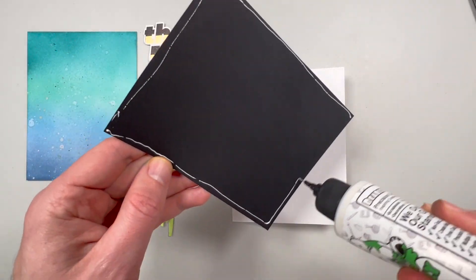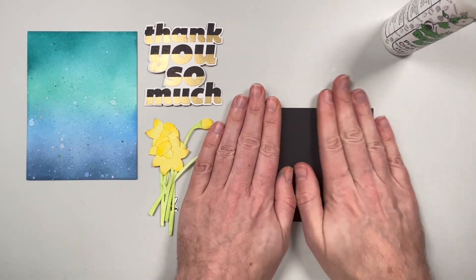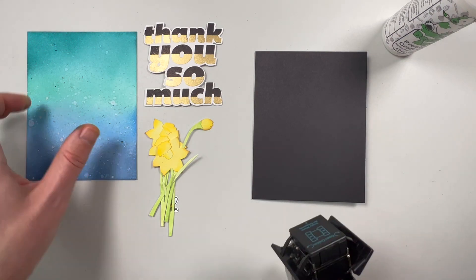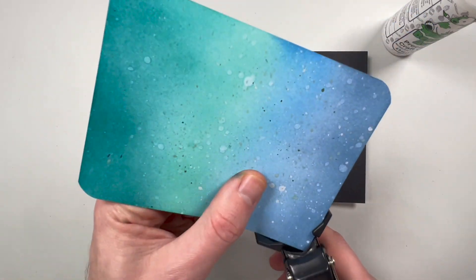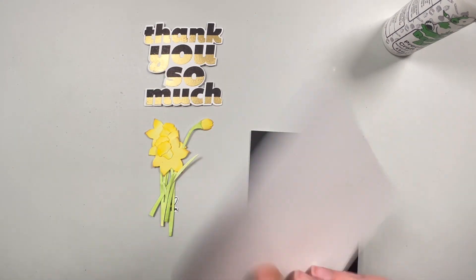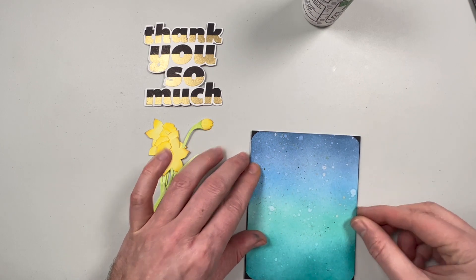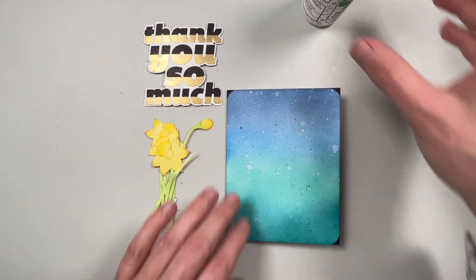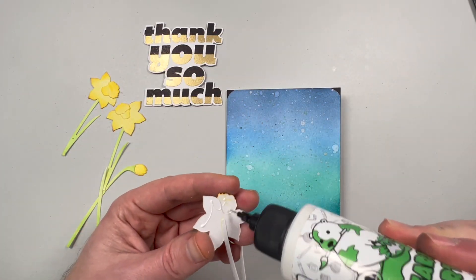Now I've got all my pieces together, it's time to build the card. I'm going to put a black matte — I think this is going to look really nice especially because we're using black in the sentiment. For the rounded corners I'm going to use my corner chomper and glue all the corners, then glue that right on top of the black so that we just see the black corners.